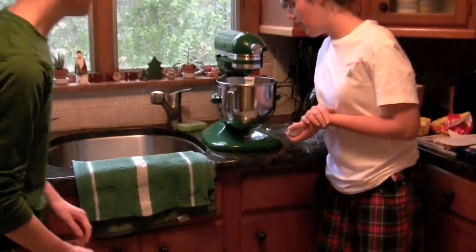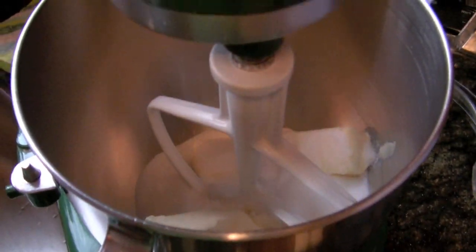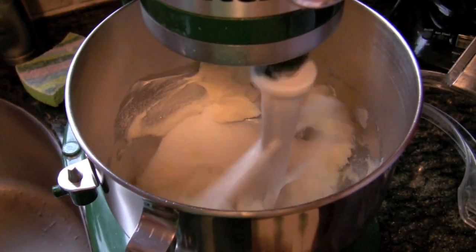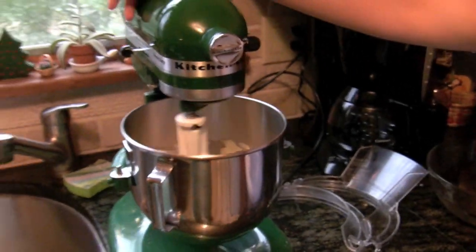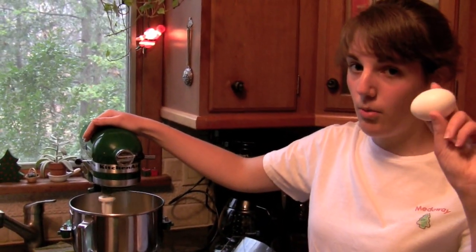We're making gingerbread things today, not just gingerbread men because that is sexist and we're not. So the first step is you want to cream together a cup of butter, which is two sticks, and a cup of sugar. And after that gets all creamy, Andrew's going to pour one cup of molasses in and I'm going to put in one egg.